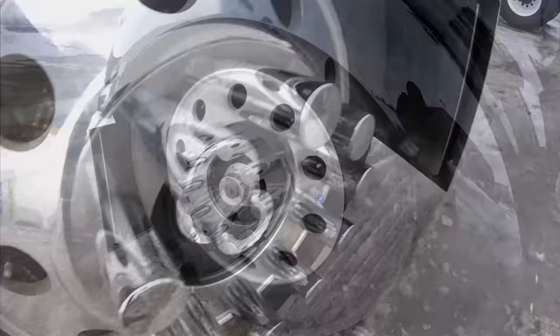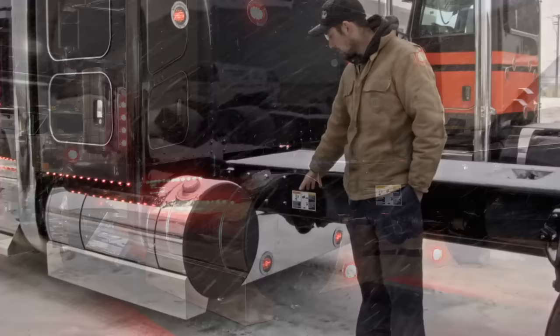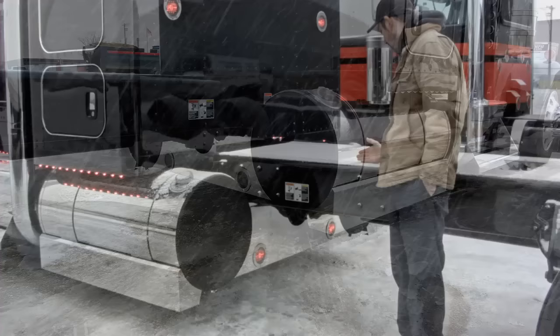We've painted the hubs black to match the truck and put polished caps in there as well, just to give it a bit of a nicer look. We've also put one of our stainless steel eye panels in it with two lights facing forward and two lights facing back.